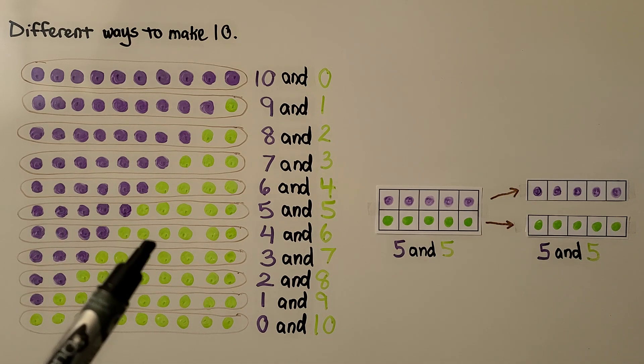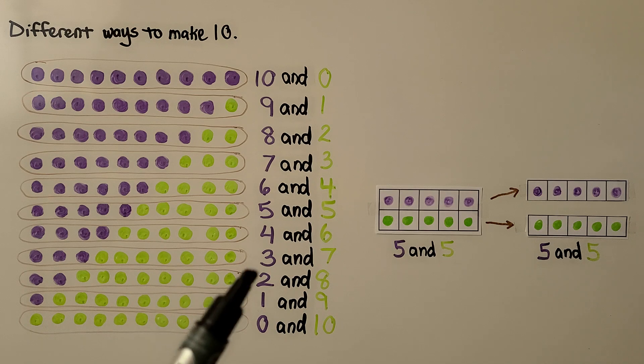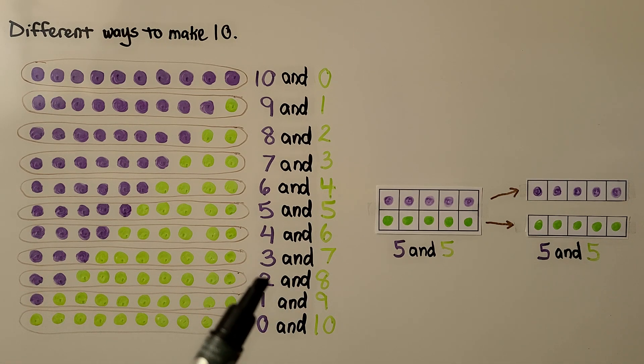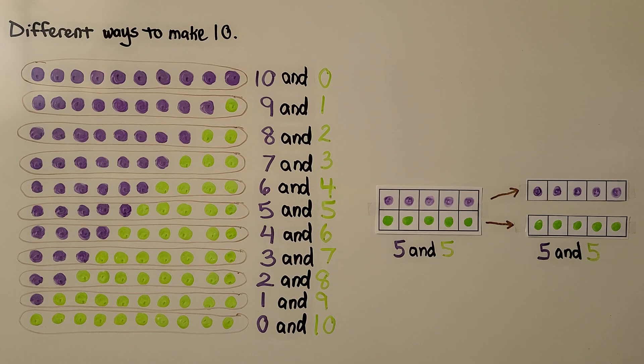Here we have 4 purple and 6 green for a 4 and a 6. We have 3 purple and 7 green for a 3 and a 7. Here we have 2 and 8, 1 and 9, and 0 purple and 10 green. These are all number pairs that can make 10, and we've got the top row and bottom row of the 10-frame both full.